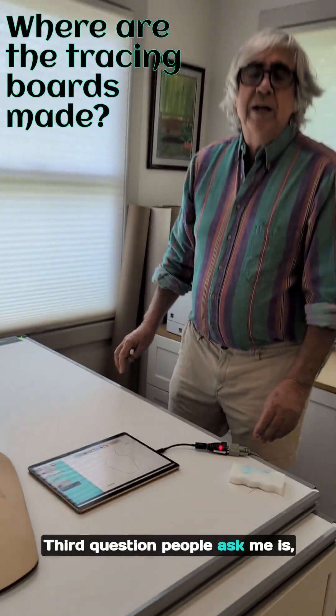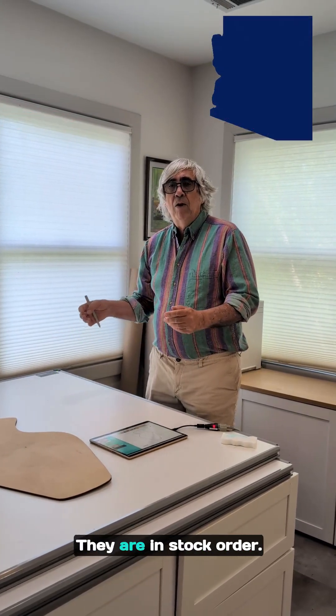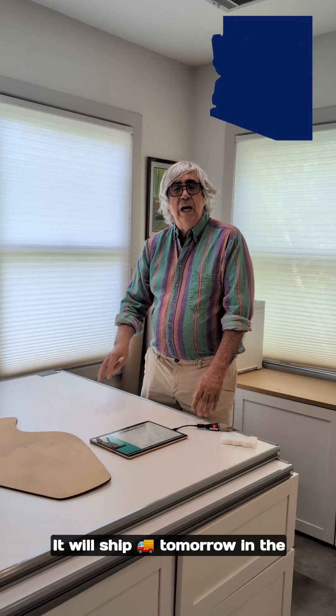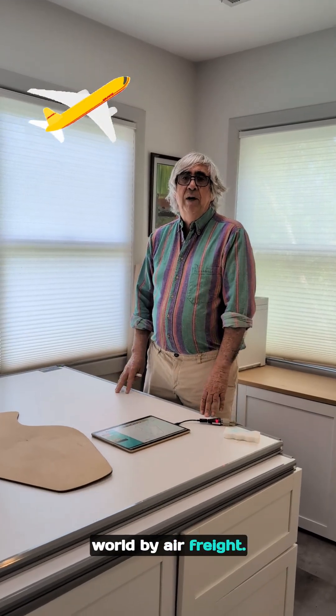Third question: people ask me where the board's made. The boards are made in Scottsdale, Arizona, USA. They are in stock — order one today. It will ship tomorrow in the U.S. by freight truck, and it can ship all over the world by air freight.